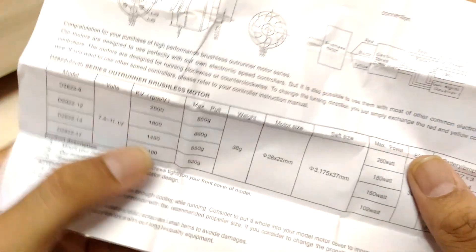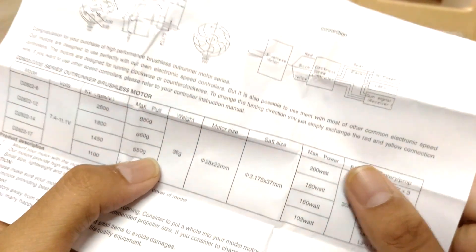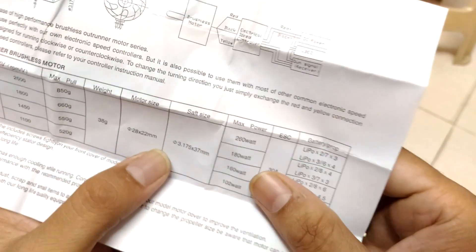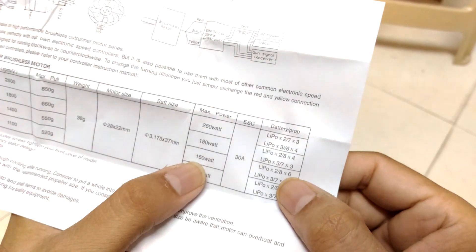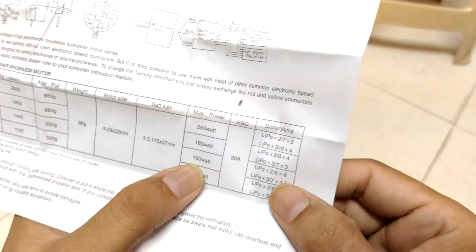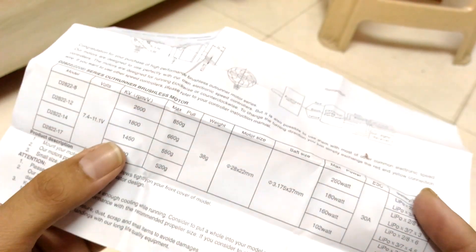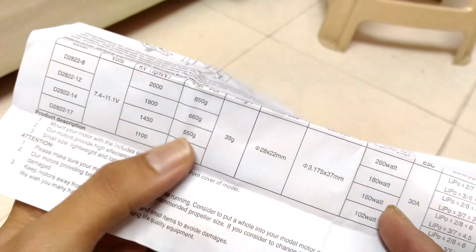It comes with an information sheet: 28-22, 1450KV. Maximum thrust is 550 grams according to the manual, the weight is 38 grams, and it should draw about 160 watts. On a 2S LiPo the suggested prop is 8×6, and on a 3-cell the suggested prop is 7×4.5. Let's connect this motor to the ESC and attach it to the weight scale to measure the thrust.